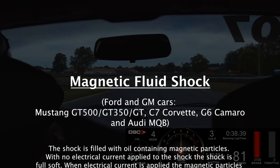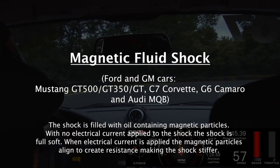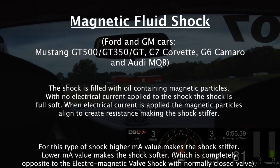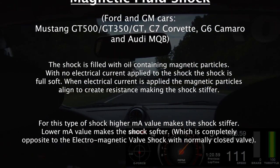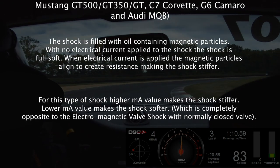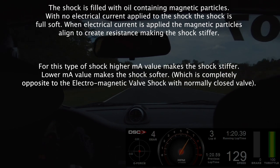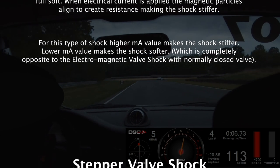The second type is the Magnetic Fluid shock, found on Ford and GM cars such as the Mustang GT500, GT350, GT350R variants, Mustang GT EcoBoost, C7 Corvette in all models from Stingray to ZL1 to ZR1, and the Gen 6 Camaros including SS. This type of shock is filled with oil containing magnetic particles. With no electrical current, the shock is full soft. When current is applied, the magnetic particles align to create resistance, making the shock stiffer. Higher milliamp = stiffer, which is the opposite of the electro magnetic valve shock.